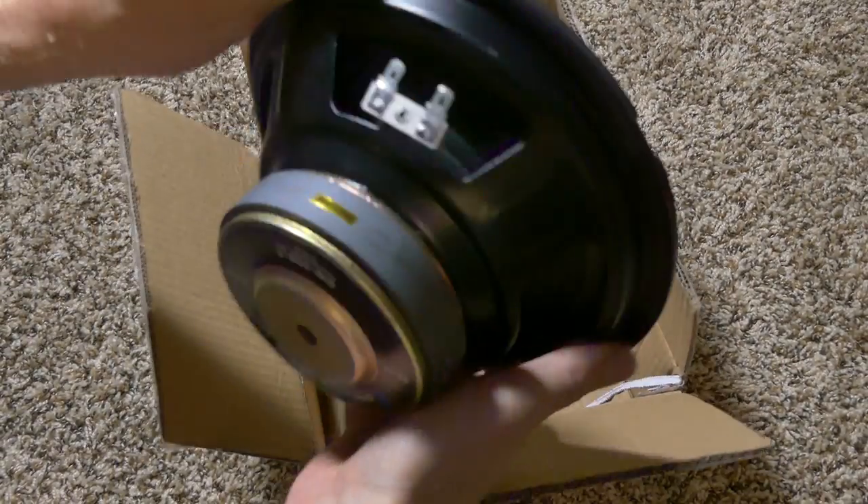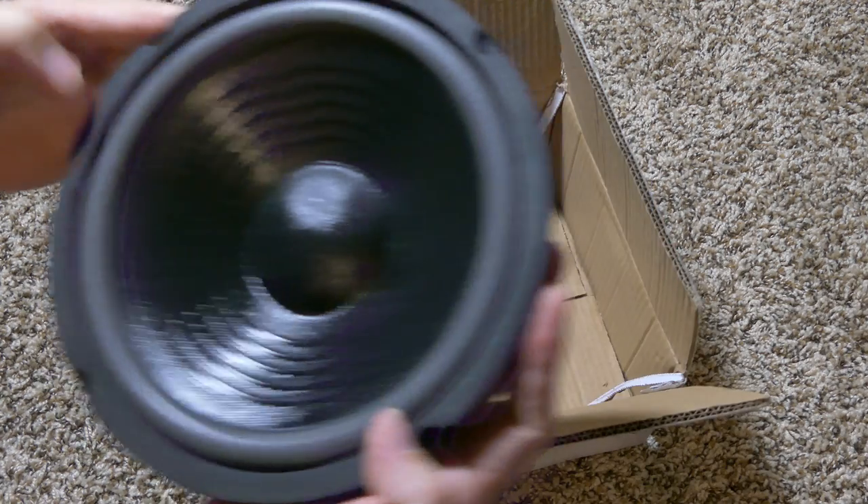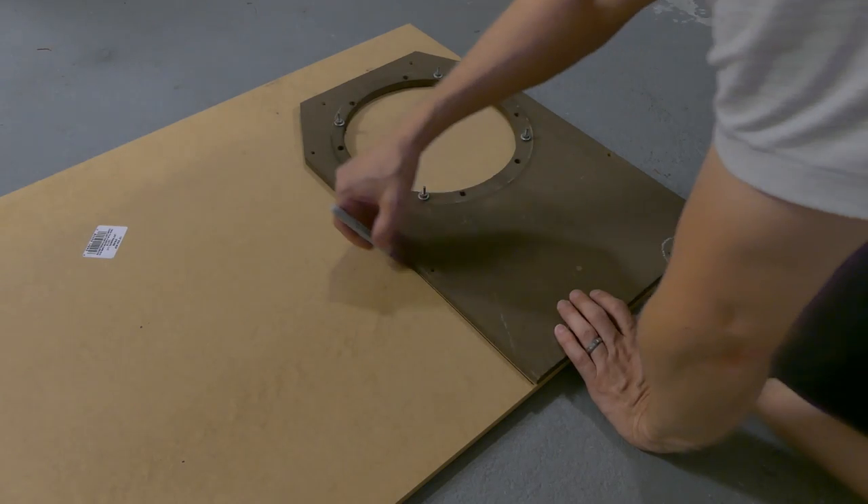Amazingly you can get these speakers on Amazon for only $25. All I had to do now was create a new speaker mount.